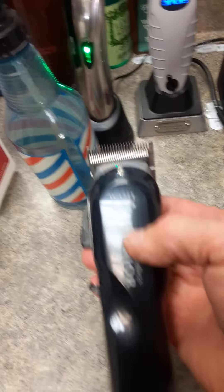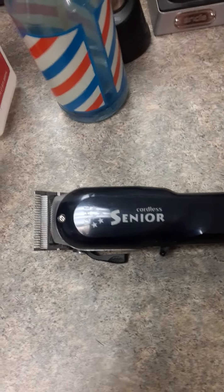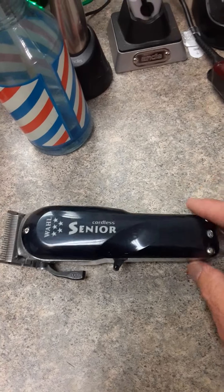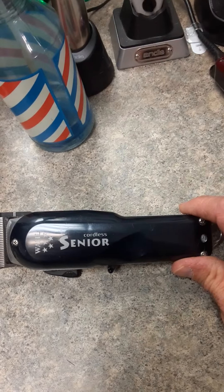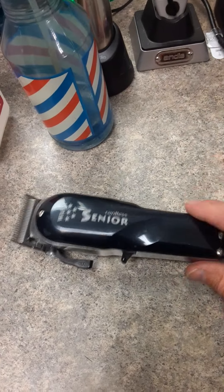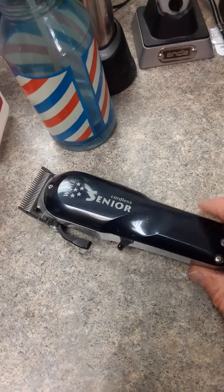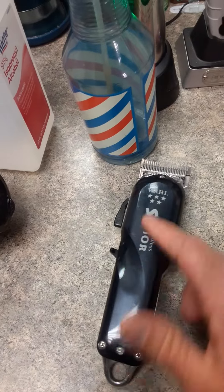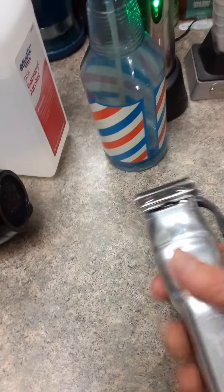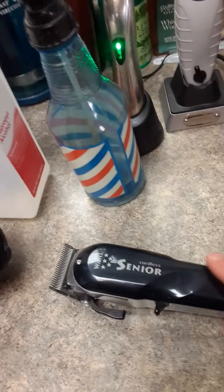Very good clipper. You won't be disappointed if you buy one of these. I've dropped it before and had no problems. If you want to use a rubber mat, I haven't cracked the housing or anything, like you typically will do with a corded version if you step on it — you'll crack that thing.